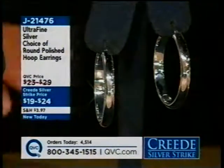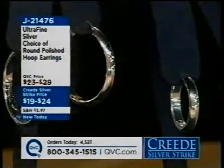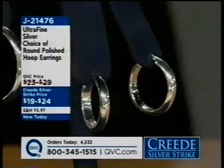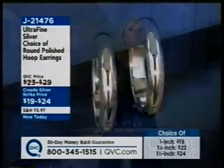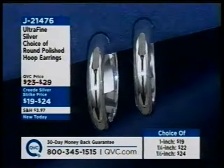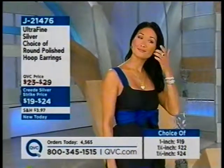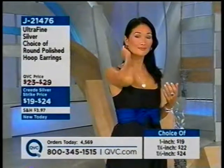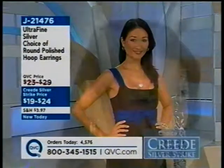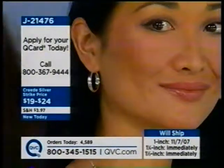Look how beautiful these are on. Without spending a lot of money, consider whether you'd like the one-inch — if so, you'll reserve yourself a pair, but they can't be shipped until November 7th. We still have the one-and-a-quarter at $22 and the one-and-a-half at $24. Hoops just never go out of style. Whether we're wearing 70s clothes, 80s-inspired clothes, or anything else, it always looks good.